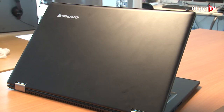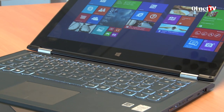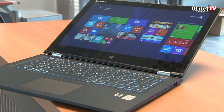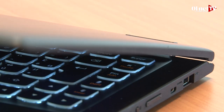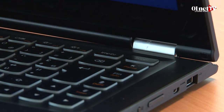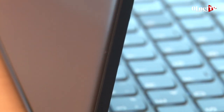Premier point positif de ce Yoga 2 13 pouces : il est plutôt bien fini, mieux fini même que la première version, qui était un peu trop plastique à notre goût. Celle-ci, ça reste du plastique, mais le toucher est agréable, une matière un peu satinée. Ça respire la qualité. Les charnières sont toujours aussi solides. Quand on l'ouvre, c'est plutôt une machine assez sobre mais agréable à regarder. On a un beau clavier rétroéclairé. Grosso modo, un sans faute du côté de l'esthétique.